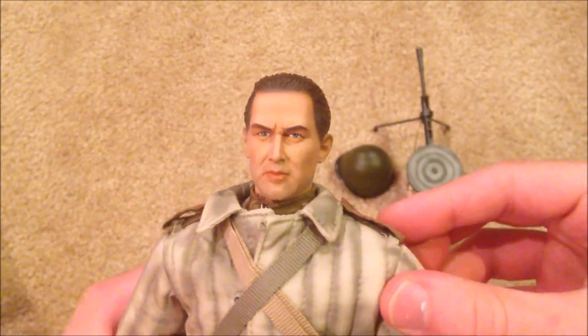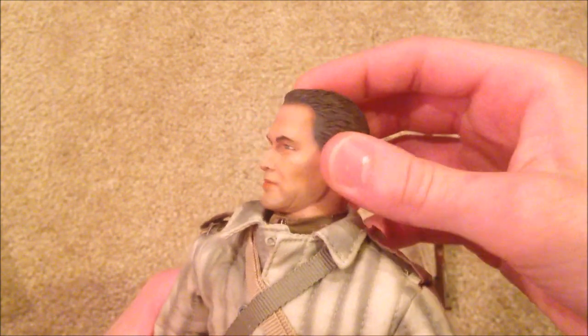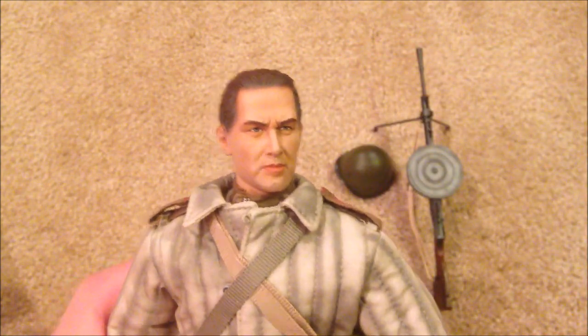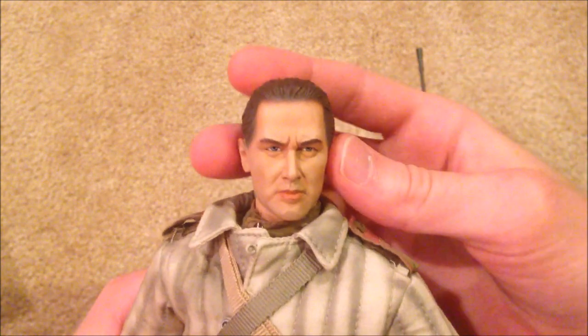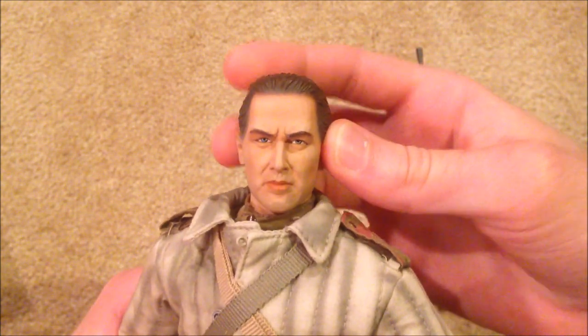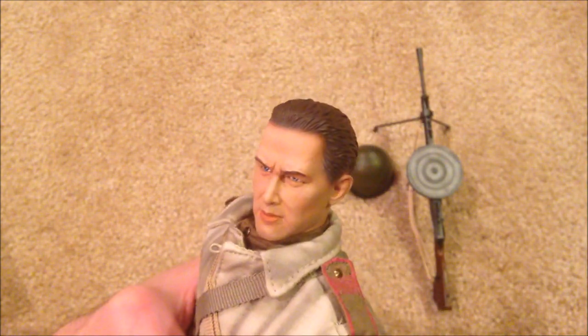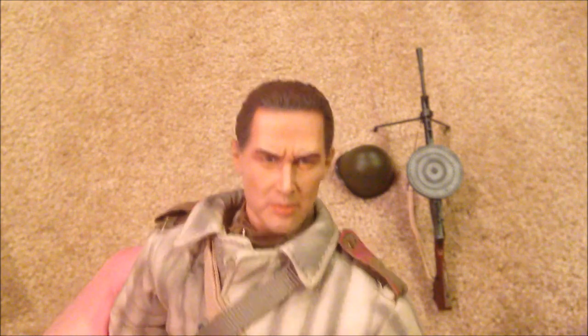Here is the head sculpt, which, as I said earlier, for an early Dragon model, I think is very nicely detailed. Some of the earlier models look pretty fake next to the later Dragon models, but this one holds up pretty well I think.